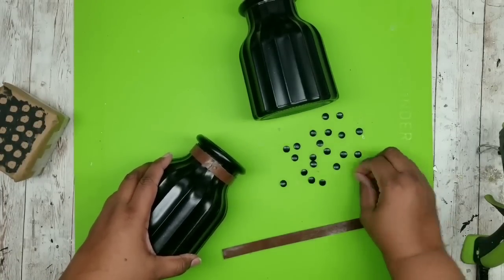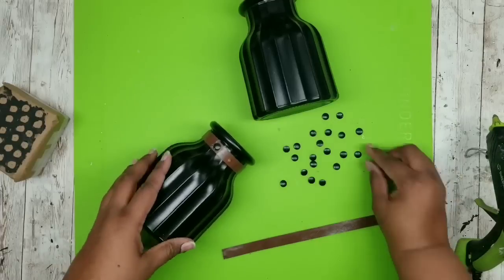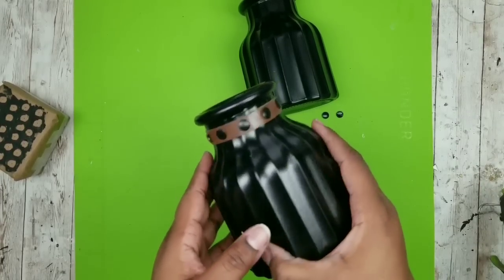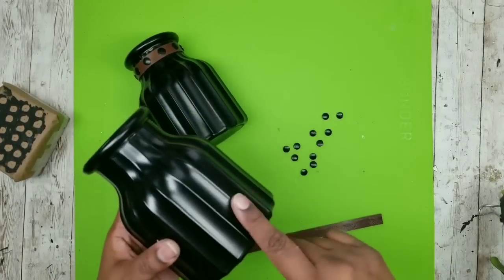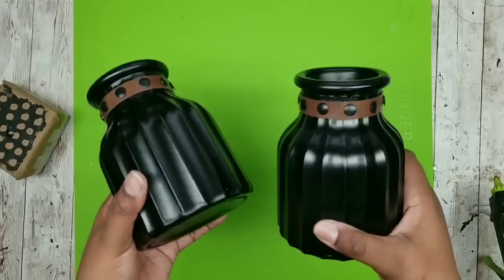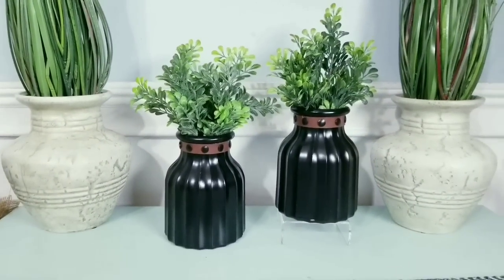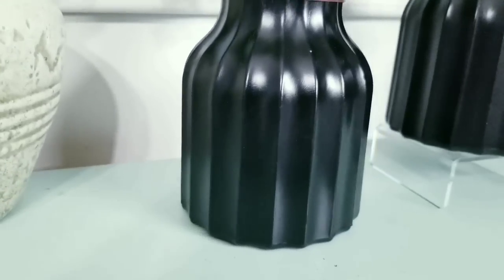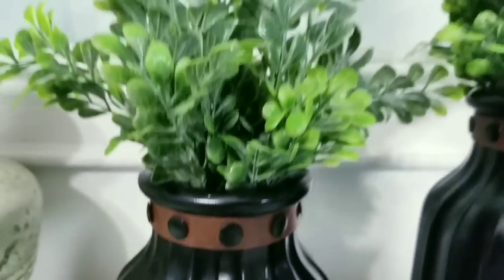Now we can start adding our tack heads. This vase has little lines in it so I'm just going to follow that pattern - for every other line I'm placing one of those tack heads and applying it with a dot of hot glue. Here is one with all of those tack heads in place - I love how this looks. Complete this for your second vase too. Here are both of my vases all decked out with their faux leather trim and a nail head design - now all you have to do is fill these with whatever kind of decor you like. I just added my greenery and placed them on display. This finish is absolutely beautiful on these and I really hope you give this DIY a try - it is really easy but turns out so high-end looking.